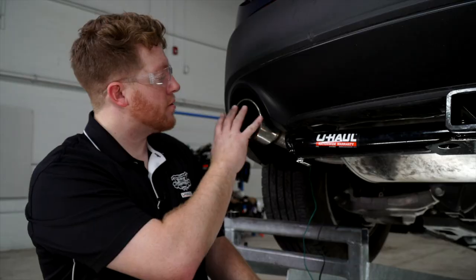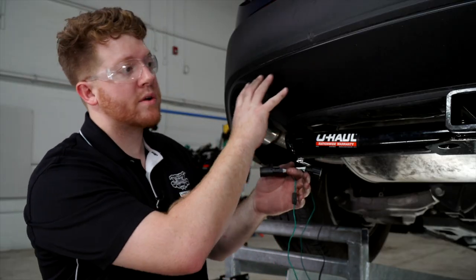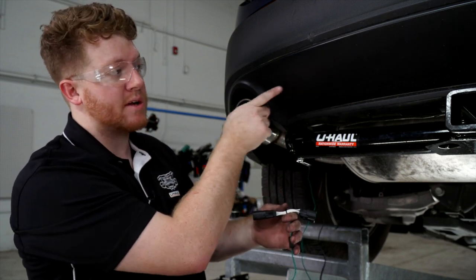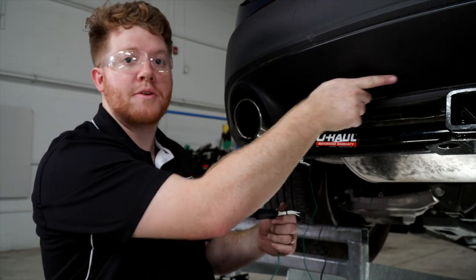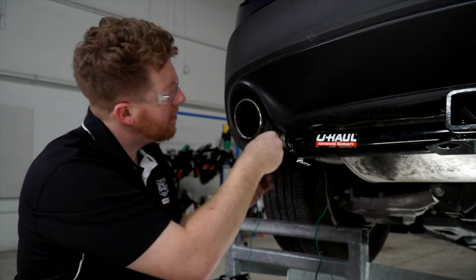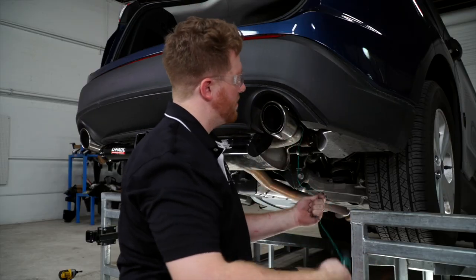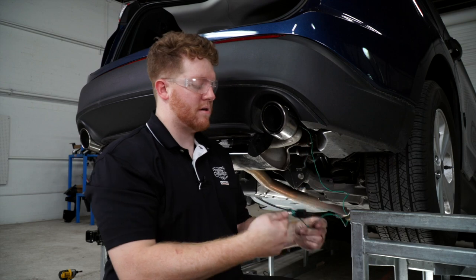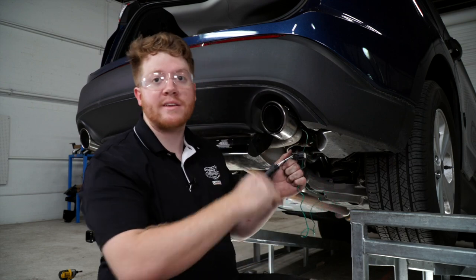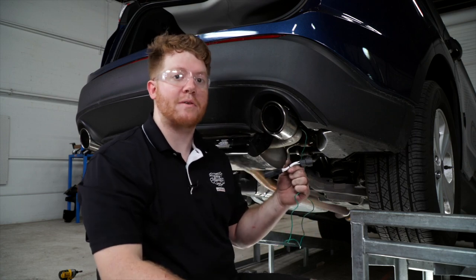On the driver's side, we'll take our green T-connector and route it over to the passenger side, making sure to avoid the exhaust by going through the center underbody panel. Now that we have our green T-connector over on the passenger side, we'll go ahead and connect it to our passenger side tail light following the same process as before.